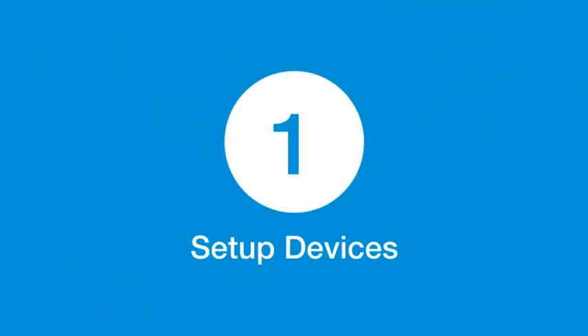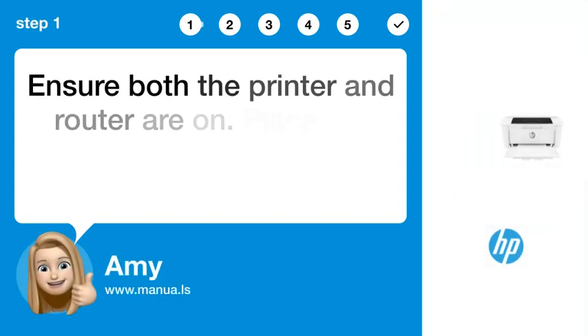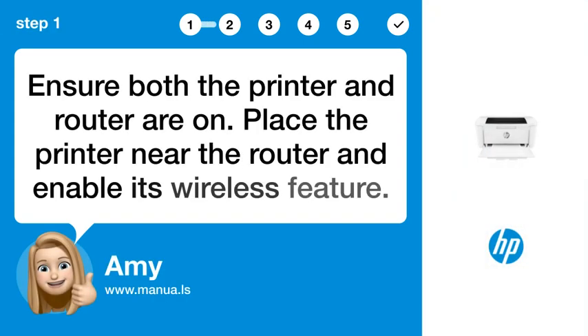Step 1: Set up devices. Ensure both the printer and router are on. Place the printer near the router and enable its wireless feature.